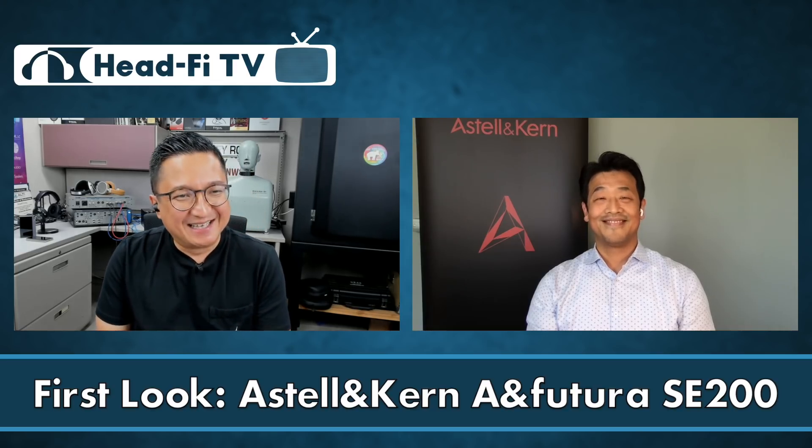Hi, I'm Jude from headphi.org, and on this episode of Headphi TV, we have a special guest. We have Owen Kwan from Enviction. Owen was previously with Astell & Kern for eight years, and he started his own company, Enviction, and is now the exclusive North American distributor of Astell & Kern.